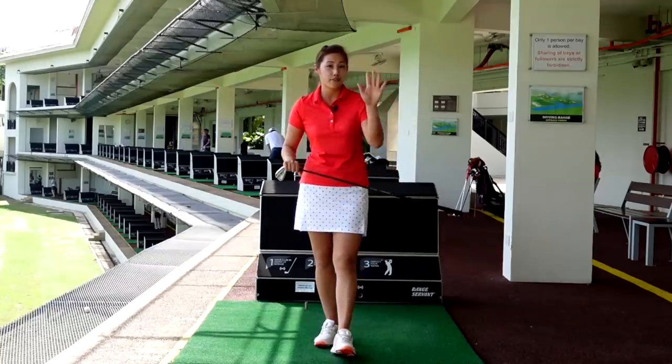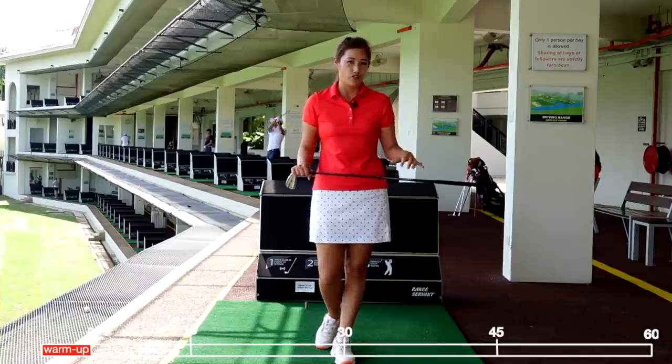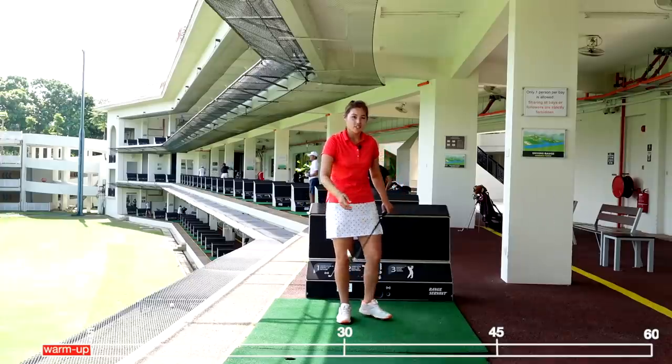I would like for you to start off with the first five minutes giving yourself a good stretch. So let's get started with our stretch.